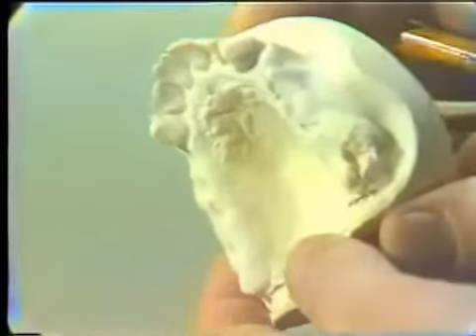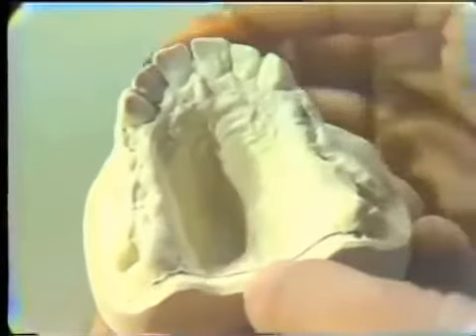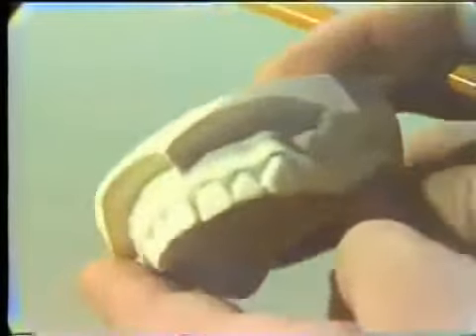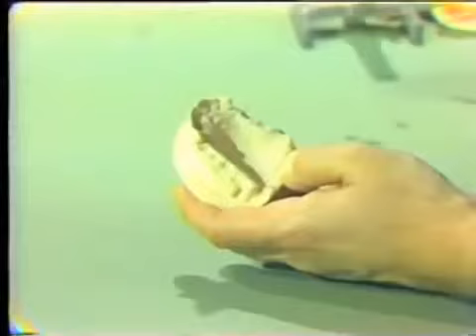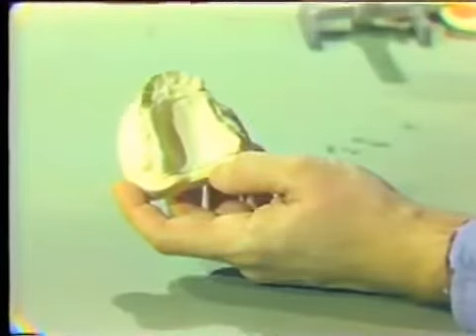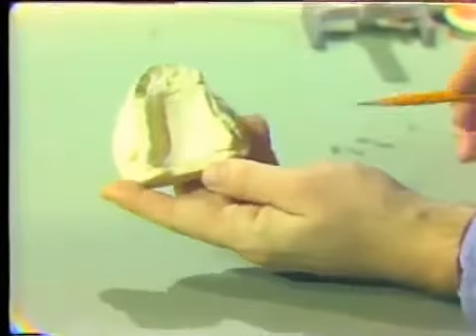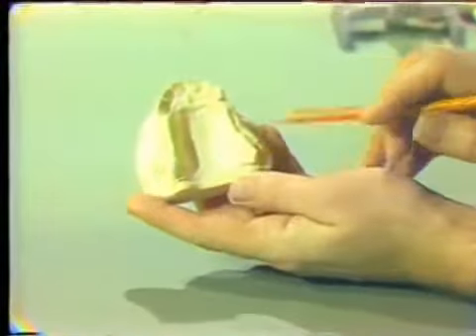You'll notice the ridge is very irregular because this patient was treated relatively soon after extractions — normally we don't do it this soon. The posterior teeth have been extracted, and for aesthetic reasons the patient still has the anterior teeth in place. The first thing we do is mark the posterior border of the denture so our tray is not too overextended.